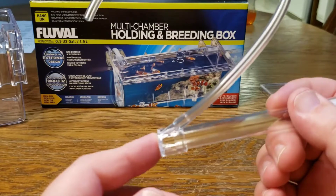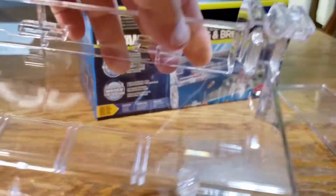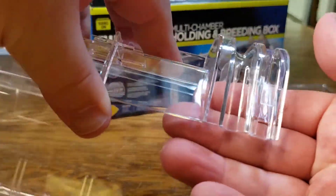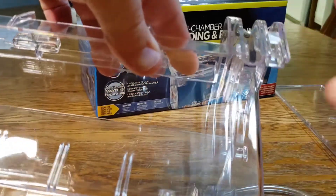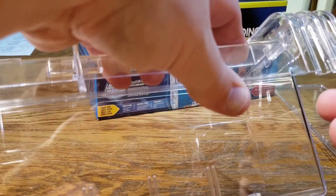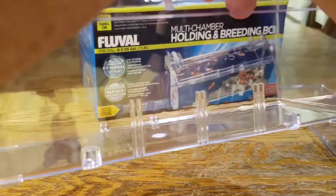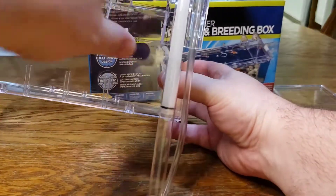So I've slid the air hose over the end here. What you're going to do is take that with your breeder box — there is a little channel here that you're going to slide your air hose through. Sometimes this can be a very tight fit and sometimes it goes smoothly. This one, luckily for me, went very smooth right on in. And that is how it's going to look for you when you're done.